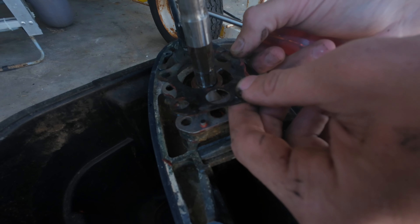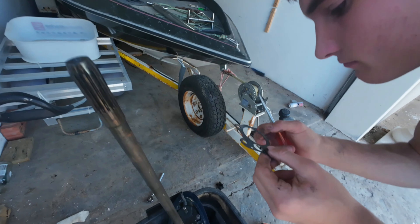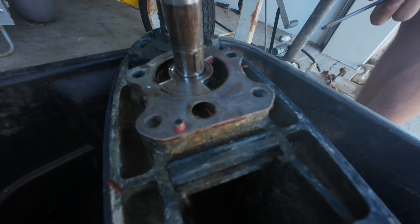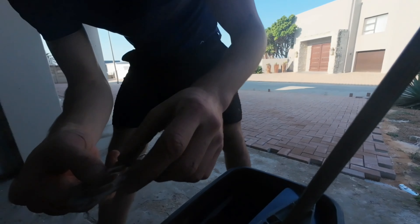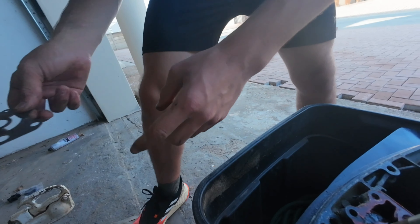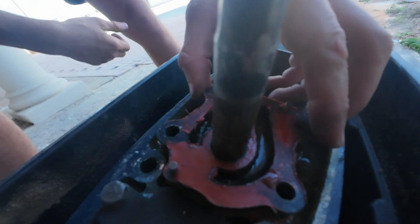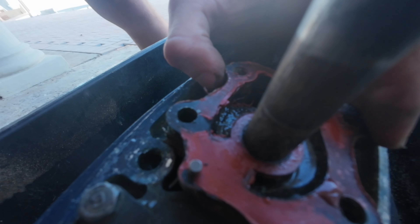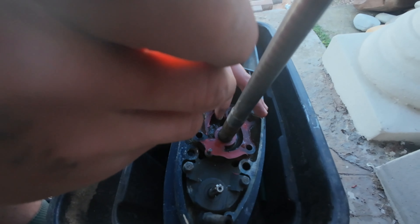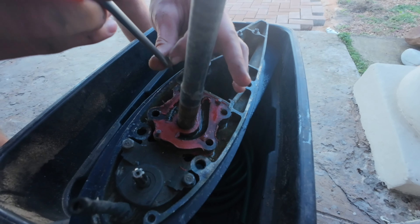We'll remove the gasket and clean this with some cleaner. We removed the key — there's the key.